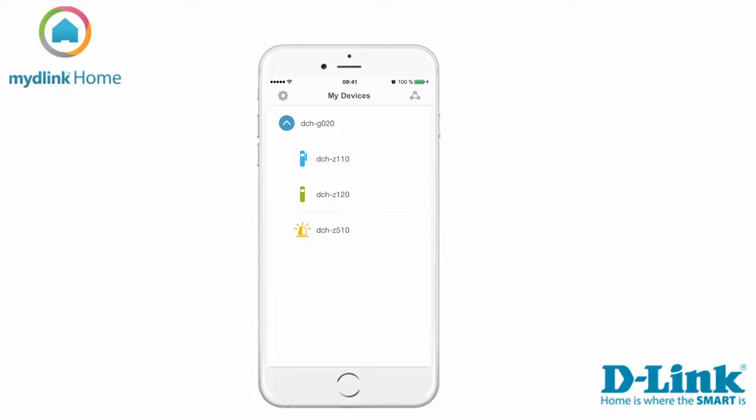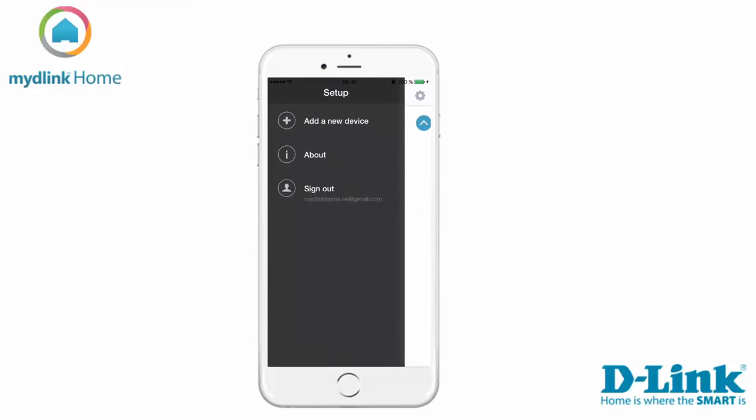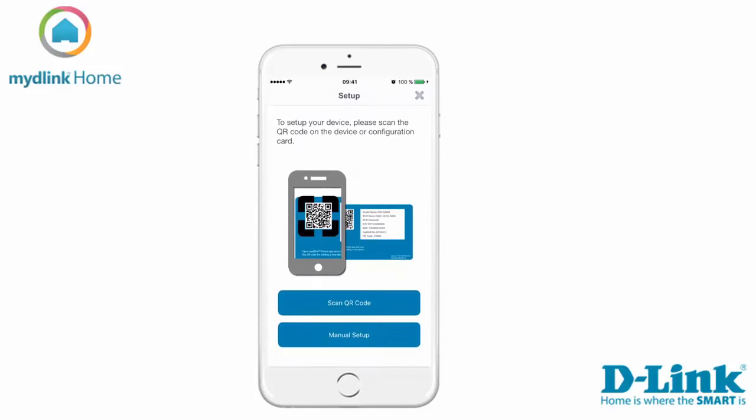Tap on settings and then add a new device to start the installation. There are two ways to install the device. We recommend that you use the QR code which was included in the package. Tap scan to start scanning the QR code.